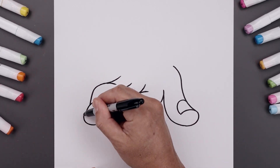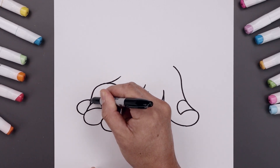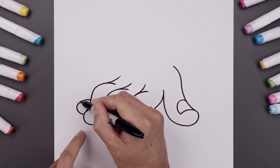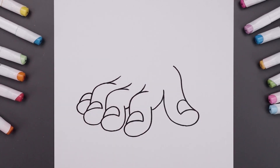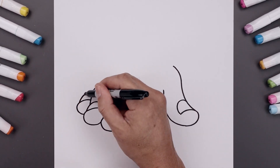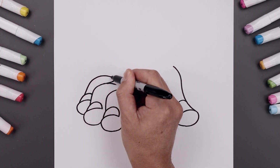Now the fourth finger is going to get tucked in behind. Starting up here, curve this around. I'm just going to pull that in towards the side of the finger. Step back and draw the nail, going up and then down. Let's go back to the outside, curve the knuckle going up, and we'll just bend that down on the inside.